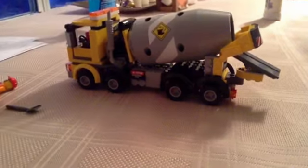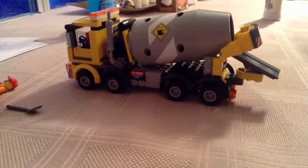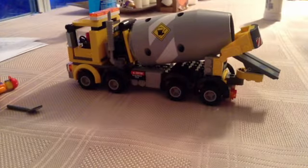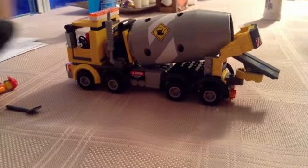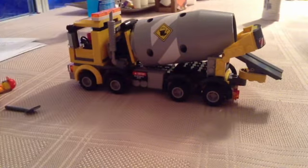Thank you. And as always, leave a comment, like, and subscribe. I'll be coming out with some new videos, including one on this cement truck. I hope you enjoyed, and see you later.